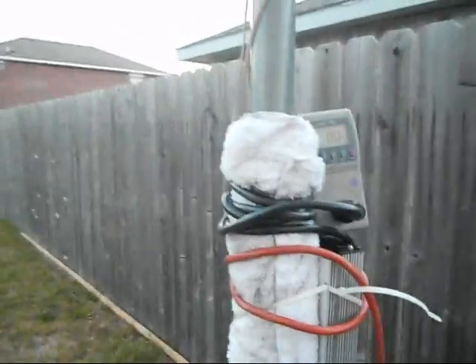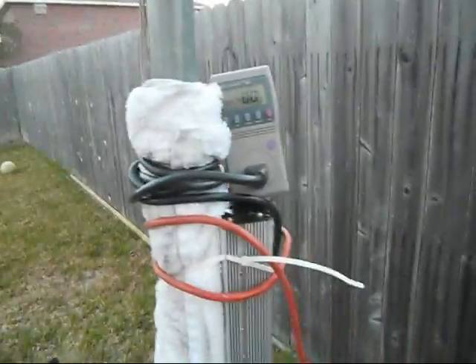So it's not much, but every little bit helps.